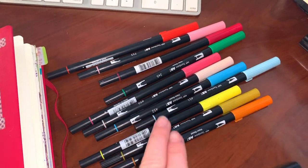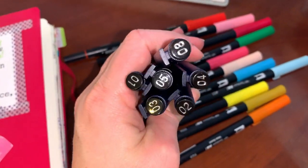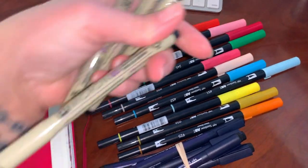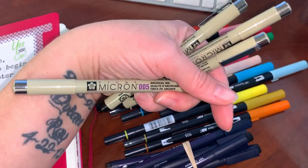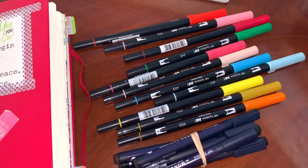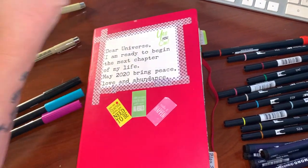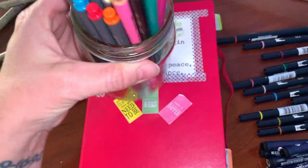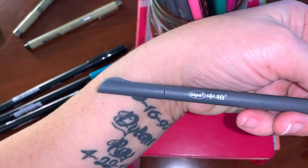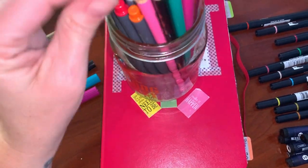These three Tombows were the only ones I had through most of January. At the very end I got a bunch more and also got these — which I absolutely fell in love with — in different sizes. Before those, I was using Micron Pigma pens, which I absolutely love for different things. It really depends on what I'm doing in my journal as to what pen I'll use. I also use Post-it note tabs and colored pencils from Amazon.